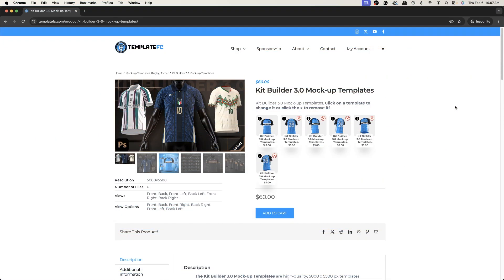What's up guys, Noah from Template FC here. Today I'm going to be showing you how to create a kit using our new Kit Builder 3.0 mock-up templates. It's a brand new kit builder, much better than the previous two — higher resolution, so you can create some high quality mock-ups and designs.